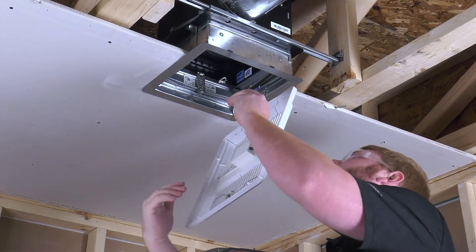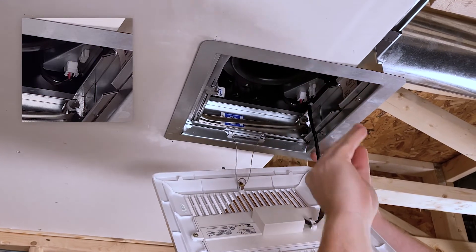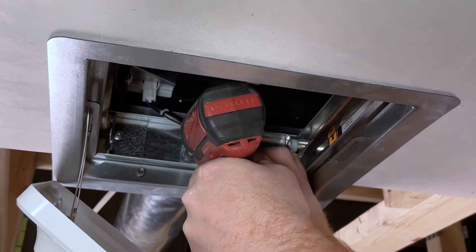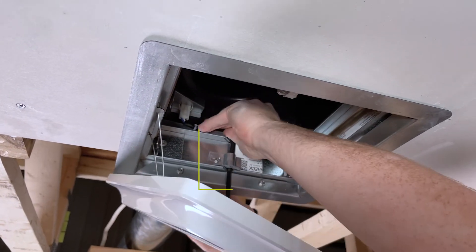If using a lighted grille and/or motion sensor, plug in the light and/or motion sensor into receptacles in the fan housing. Install the wire retaining bracket around the wires aligned with the wire chase. Ensure all wires are clear of the damper operation.